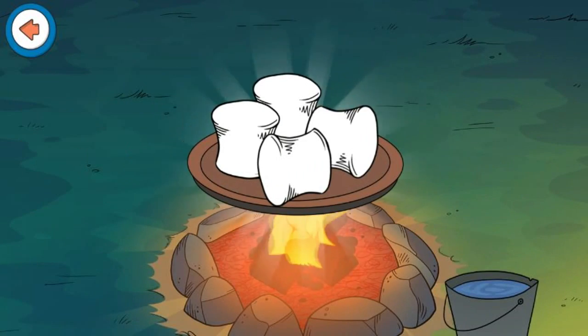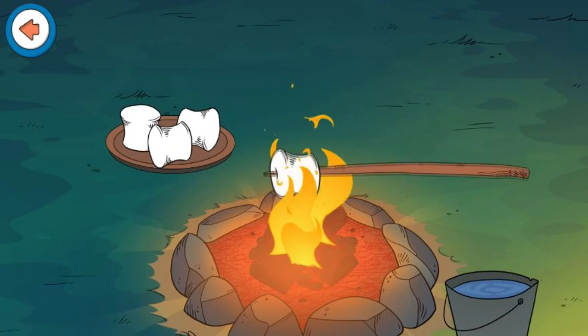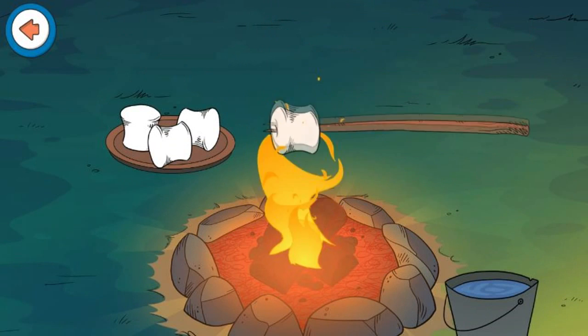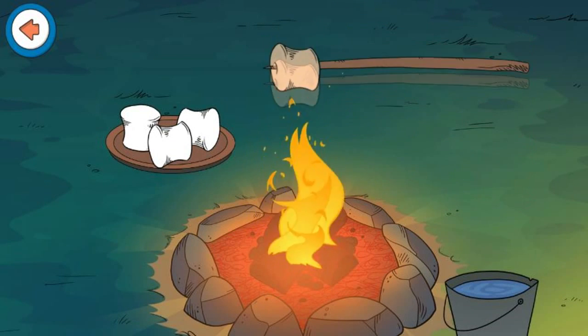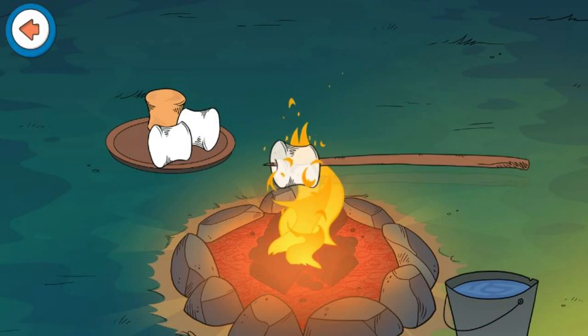Help me toast marshmallows! Carefully lower the marshmallow over the fire! Don't get too close or it might burn! Perfect! Now toast three more marshmallows!